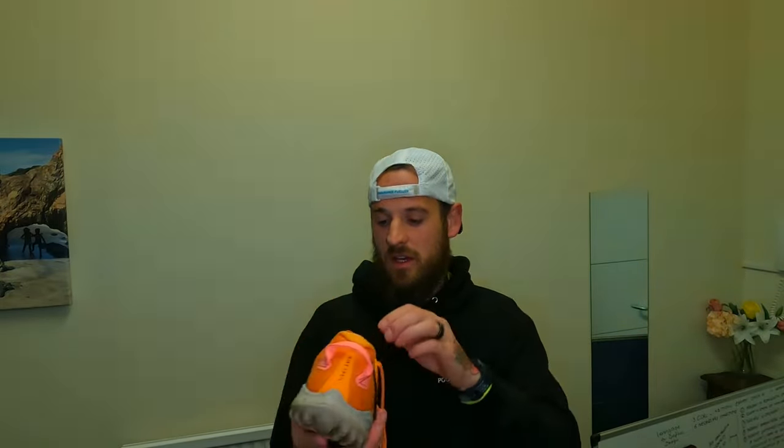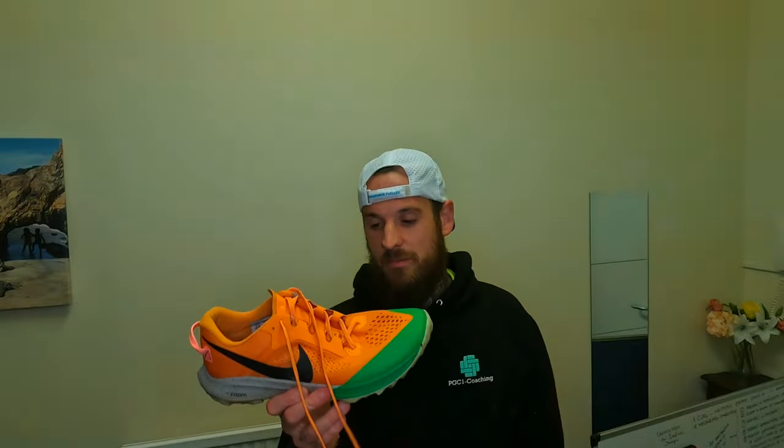I don't get on the trails very often — if I do they're usually buffed-out trails and I can wear my easy day shoe. But if I am going on the trails, I have the Nike Terra Kiger — not sure if this is version six or seven. I like the colorway, it's comfortable, I've put about 50 miles in them, grippy, and I haven't slipped over in them. I don't really get on the trails much, so if you do, let me know in the comments what's a great trail shoe.